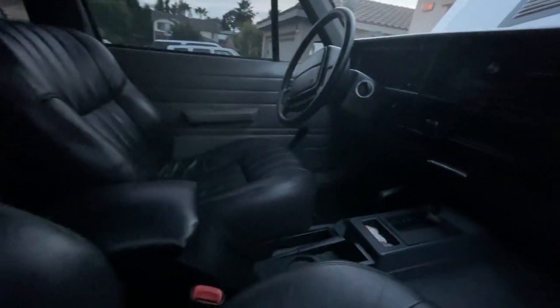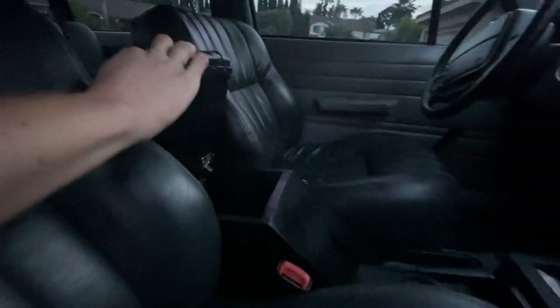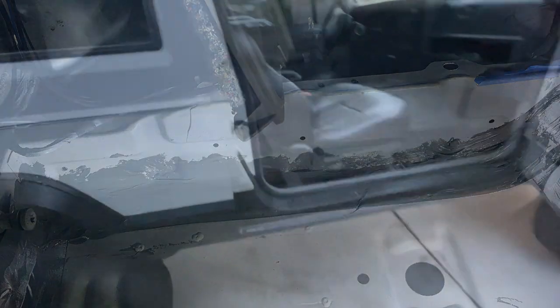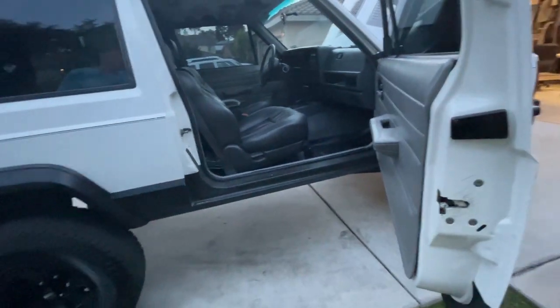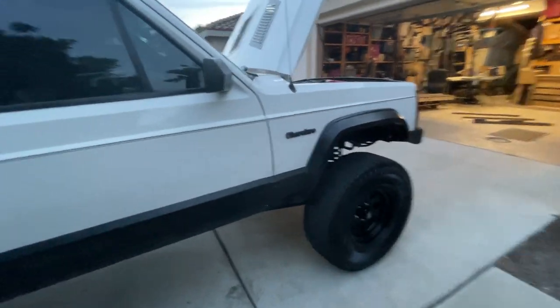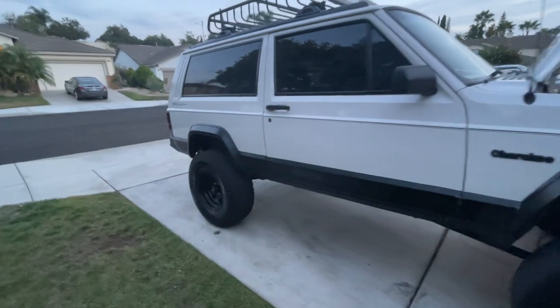The aftermarket stereo has Bluetooth capability. They created their own center console — nothing fancy, but it holds a cup and opens up for some storage. They also did all the floorboards with Dynamat — it's like a metallic bubble material that helps with heat from the exhaust and engine.